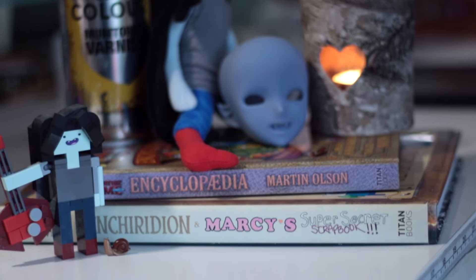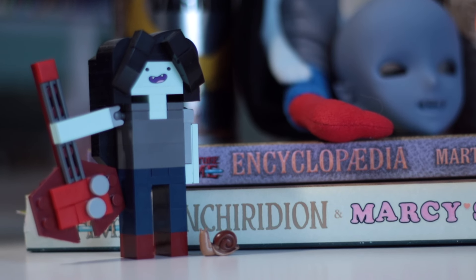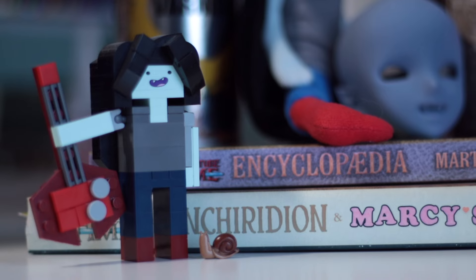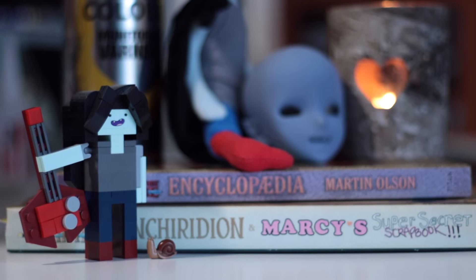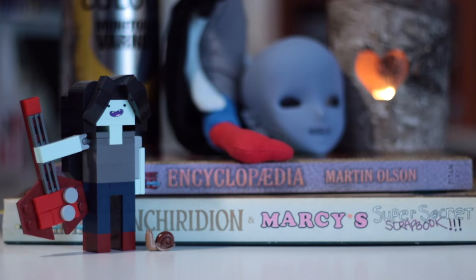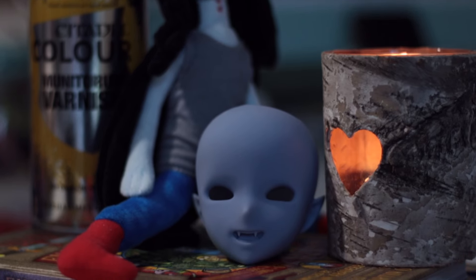I'll be painting up a custom Marceline head for Smart Doll, combining her with a few different looks I've been collecting behind the scenes. The other subject of today's video is an important component of the face-up process: spray sealant.